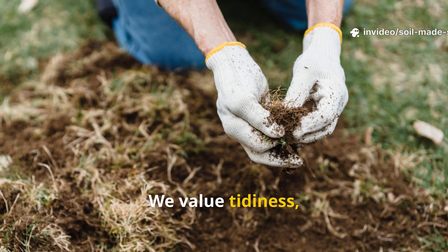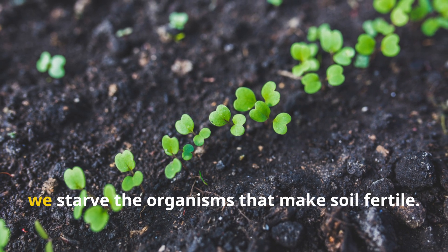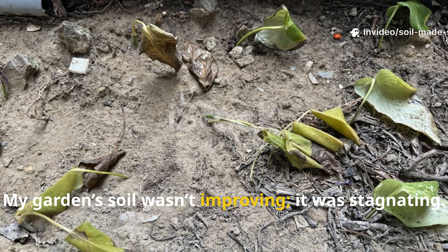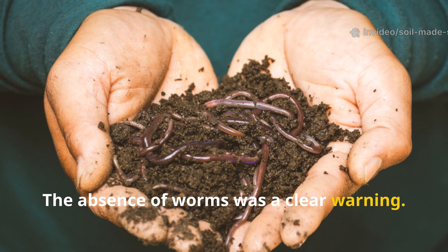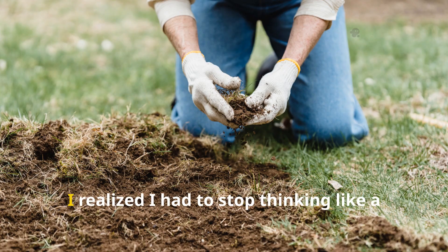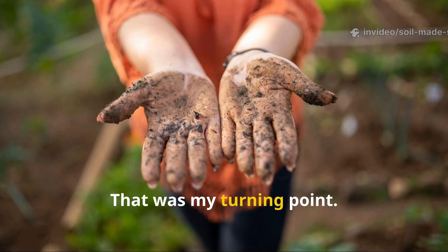We value tidiness, but soil isn't just something to cover up — it's alive. By using sterile, slow-to-rot mulch, we starve the organisms that make soil fertile. My garden soil wasn't improving; it was stagnating. The absence of worms was a clear warning. Earthworms need decaying organic matter, not just a decorative layer. I had to stop thinking like a housekeeper and start collaborating with nature. That was my turning point.